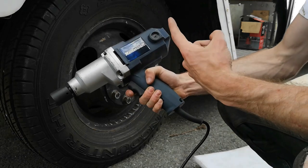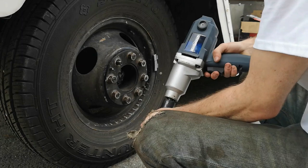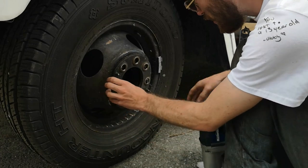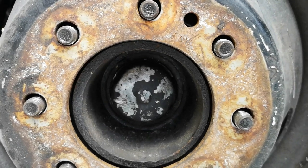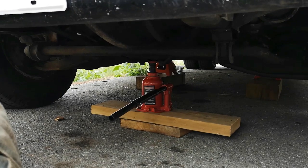Luckily my father was in town and he dropped off this impact wrench, which is going to make removing the lug nuts a lot easier. This little cap here is giving me some grief — I'm not sure how to remove it, but the tutorial says I need to do that to loosen my axle nut. I'm going to try taking the wheels off and jacking it up to see if that makes a difference. You can see both jack stands in place — I found a place in the center here to jack up from.